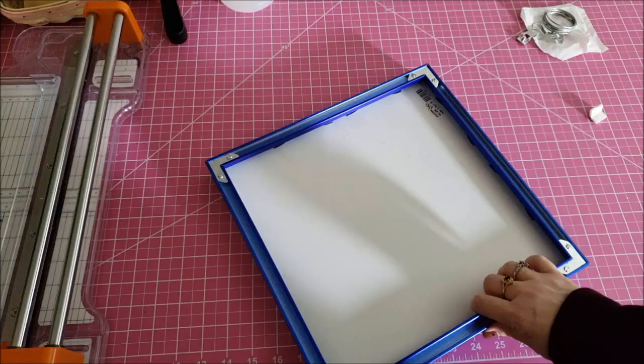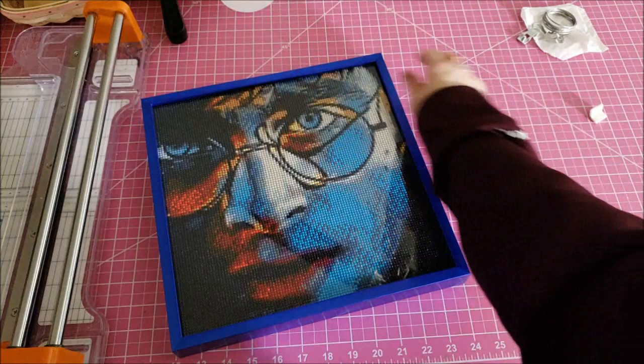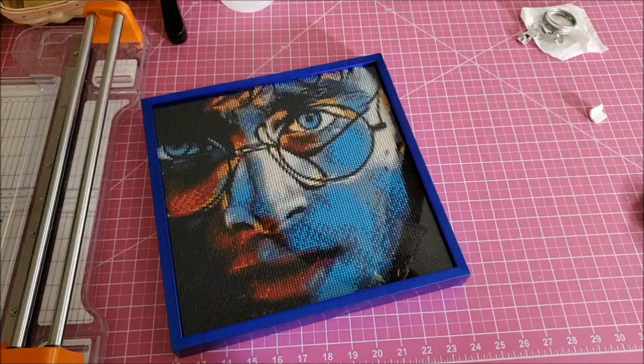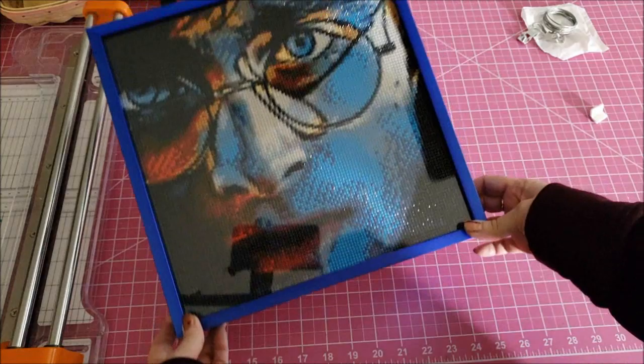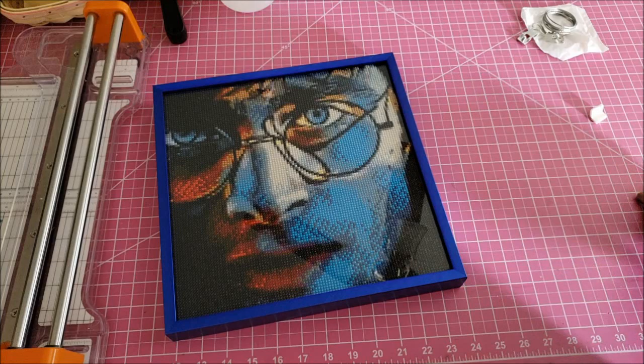Are you guys ready? I think it turned out really good. I do wish the blue could have been this blue — that was my preference. Oh, I scratched it up there — that's okay, it's going to be on the wall, you're not going to see it. I think it turned out really good though. Now I'll take you guys downstairs so you can see where I'm going to hang it and how I hang it. Let me pause the video to go get my picture hangers.